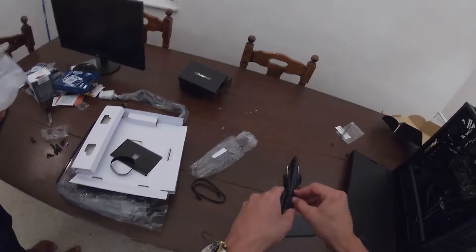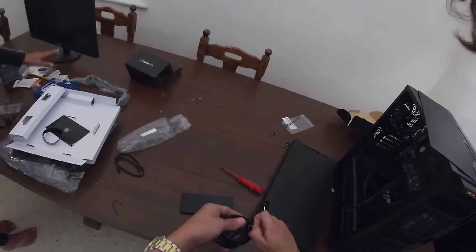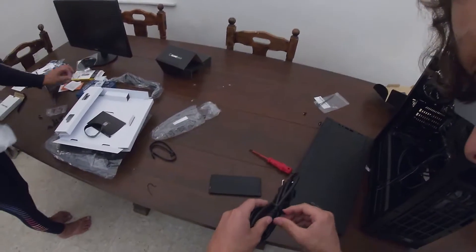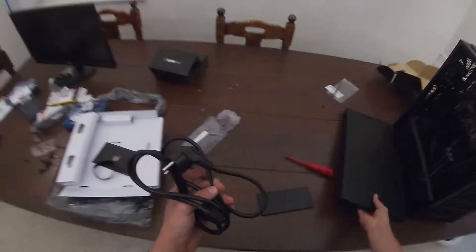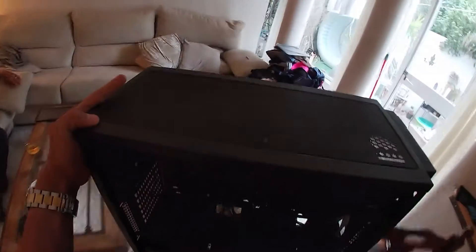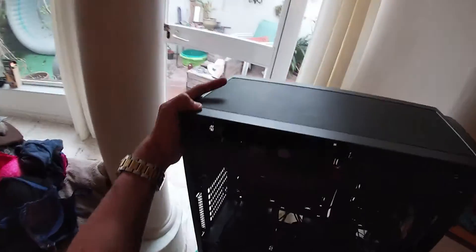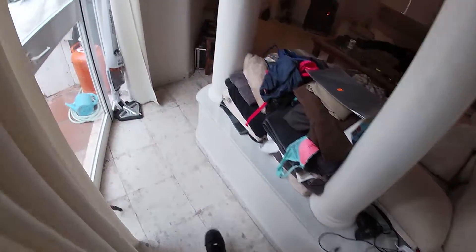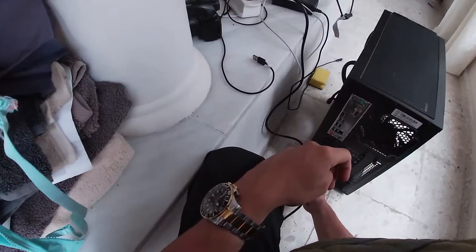How are you going to know if everything's working if it's not attached to the monitor? We'll get to that. Fuck the front panel for now. What do you think of my cable management, by the way? Pretty good, right? This thing is fucking light without a GPU in it. I just want to see if it boots or has power in it. Moment of truth — please don't blow up, power supply.